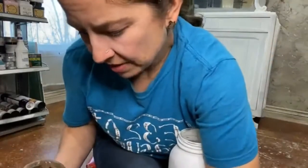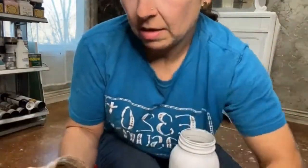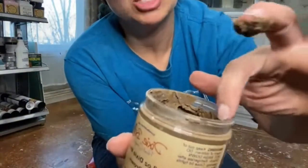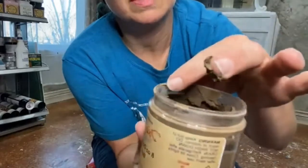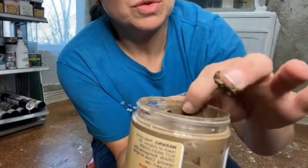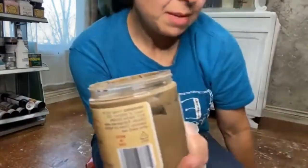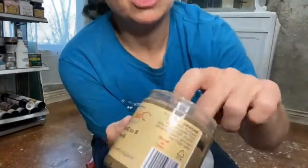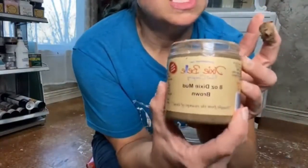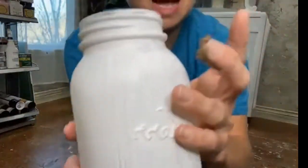One thing I will tell you: you do not want to clean your finger off back in the jar because it dries. You can see where I've done that just by habit — don't clean your utensil back off into the jar. Use something else; I've got an apron right here that I'll wipe it on. That way it stays fresh. You can also keep this in your refrigerator — it keeps it better longer.